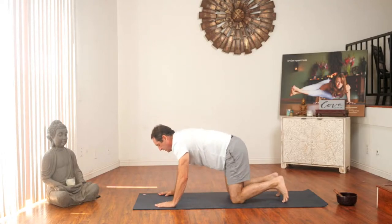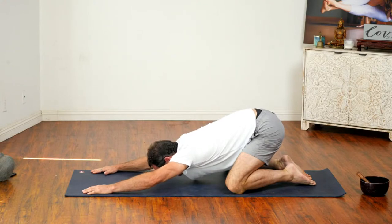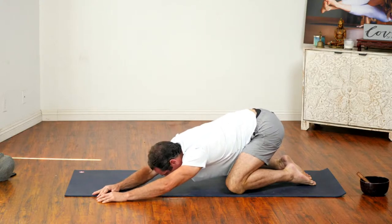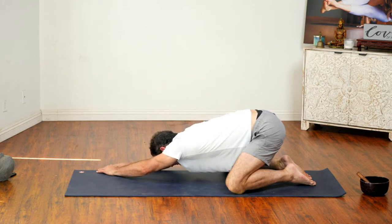Let's come on to all fours and we're going to come back into a child's pose. Spread the knees, drop your belly, stretch your arms. Come back to the breath. Slowly walk your hands over to the left side, feeling that stretch in the right side of your body. Inhales and exhales — your moving meditation. Walk your hands back to center and slowly over to the right side, feeling that stretch in the left side of your body. Come back to center.